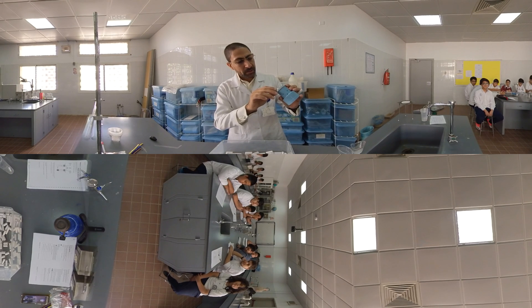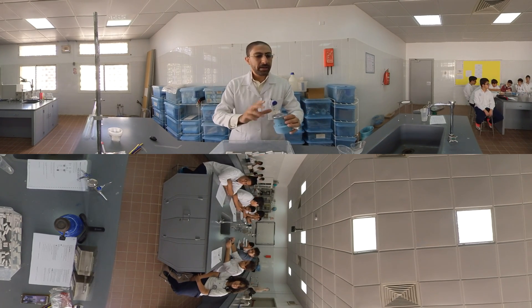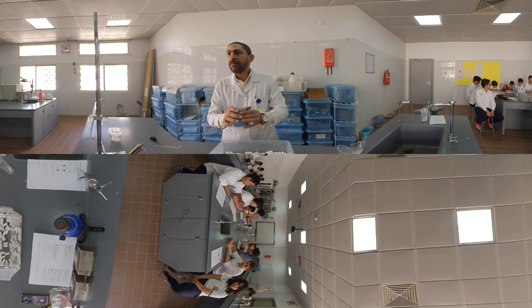The tidal volume reading is about 1,000. You can write it down. Now, moving on to the vital capacity.